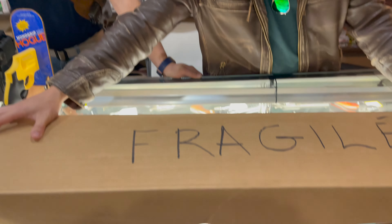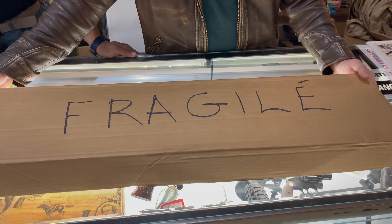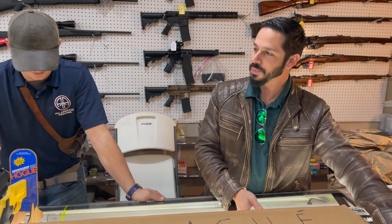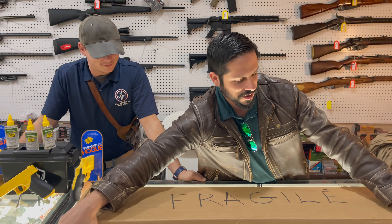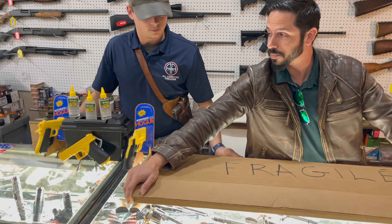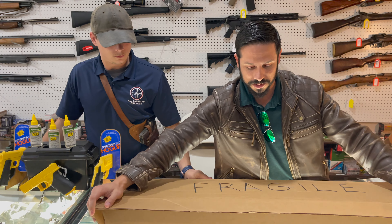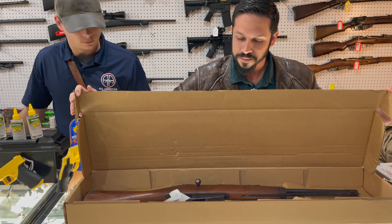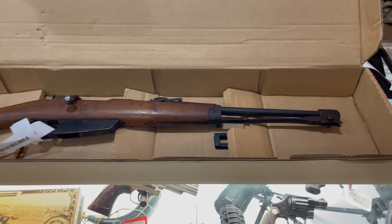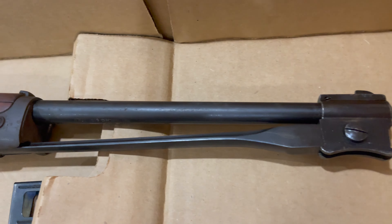Let's unbox this thing. First off, it says 'Fragile — it must be Italian.' So here we go, I'm going to unbox it here. Hopefully nothing's broken, hopefully the shipping company did a good job. Oh man, look at that — that's what it looks like. Wow, that is amazing!